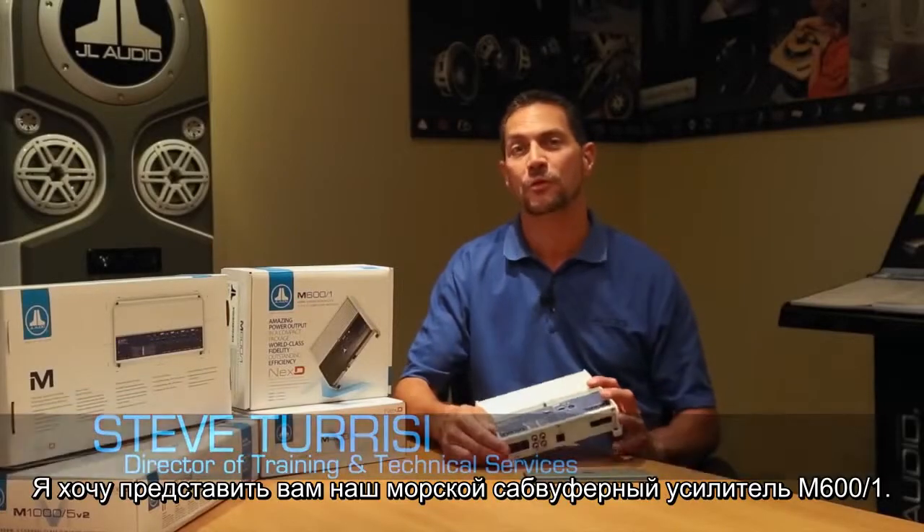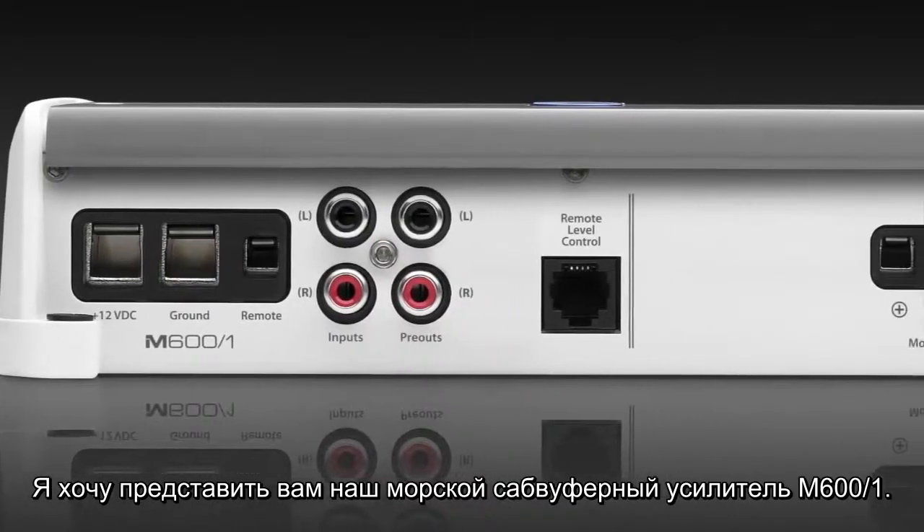Hi, Steve Teresi, the Director of Training and Technical Services here at JL Audio. I'd like to talk to you right now about the M600-1 Marine Subwoofer Amplifier.